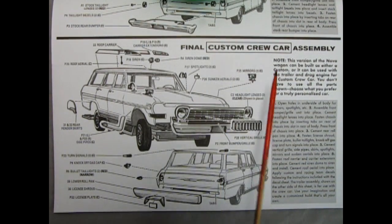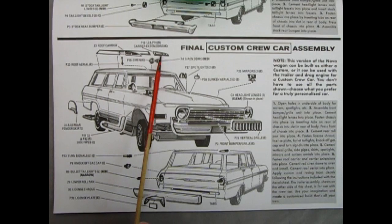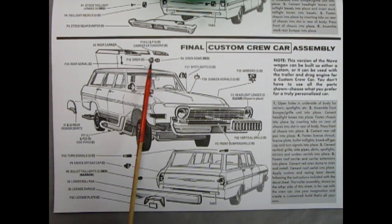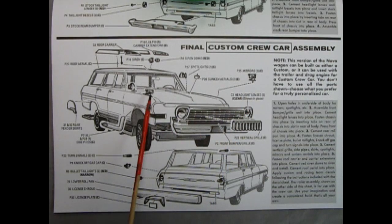If you intend to build the custom crew car, there's a lot of other great goodies on here. We have the roof carrier with the chrome extensions up front, a roof antenna and the two-piece siren, spotlights, sunken aerials, these great mirrors up front, fender and rear skirts, an exhaust pipe on the side, and a vertical grille which attaches to your stock grille. Out back, we have cool turn signals, the knockoff gas cap, bullet taillights, the rolled pan, license shroud, and the license plate itself.